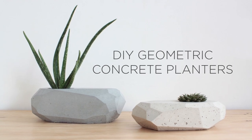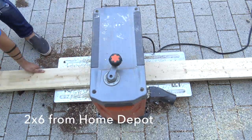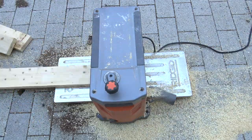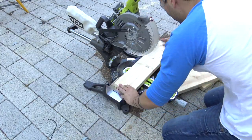Today we're going to make some geometric planters. I got a 2x6 from Home Depot and I just ran it through my thickness planer a few times to flatten out the sides. If you don't have access to a planer, don't worry, you'll just have to do a little bit more sanding. I used my compound miter saw to cut the 2x6s to length.